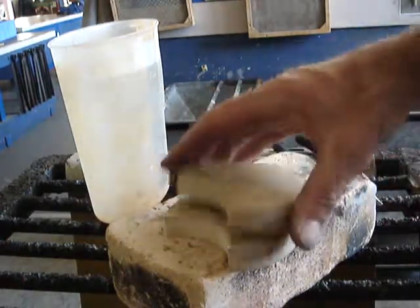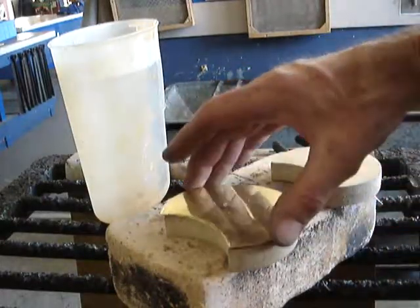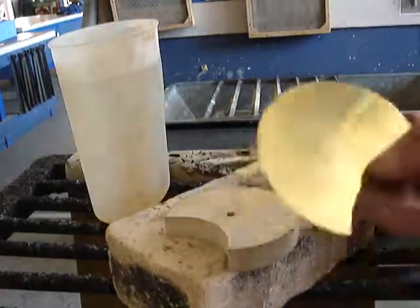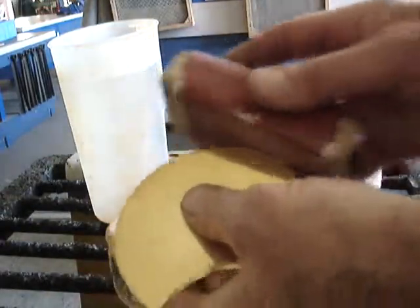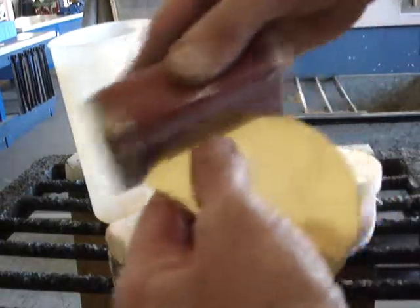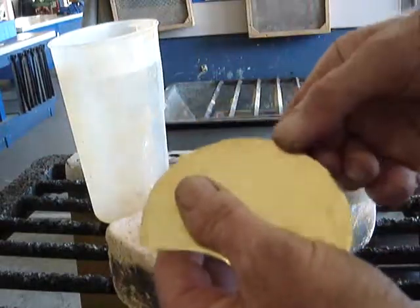We have our wooden formers — two wooden formers made — and we have a piece of brass cut out nice and neatly. Some of the edges of the brass may be a little bit jagged, so we're going to take a sanding block and go around the edges, particularly if there are any high spots or jagged edges, and just clean them back down to the marked line.